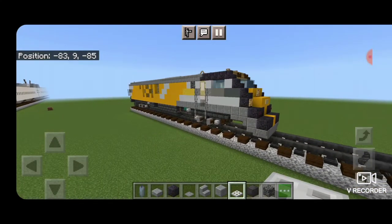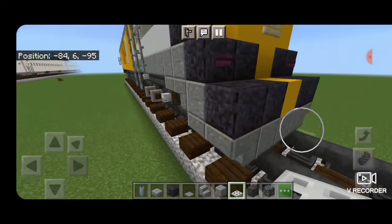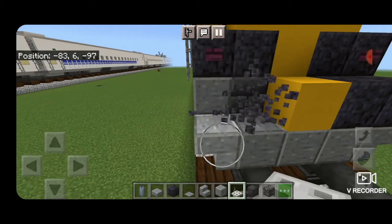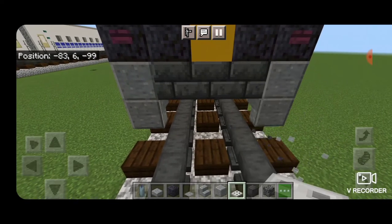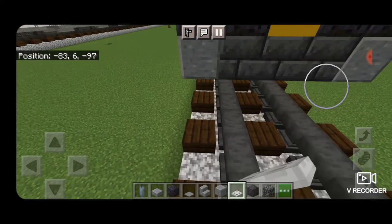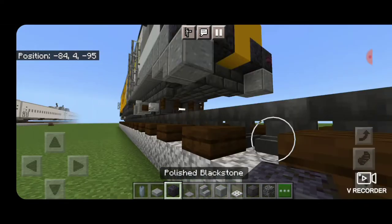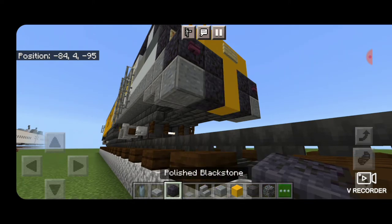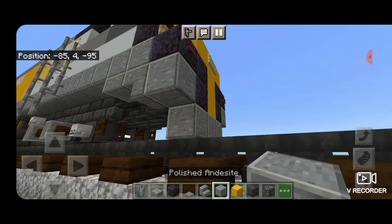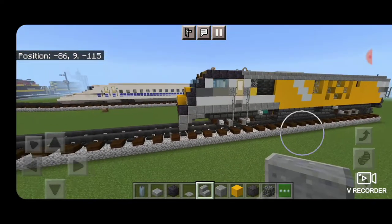Looking at it now, I'm not liking how the front end is done — it's sticking out a bit too far. So we're going to edit this: take out this whole front row on these two layers, and then this stair, this stair, and these three blocks. In that gap put a polished blackstone, a yellow concrete, and a polished blackstone, then three polished andesite on the bottom underneath it and an upside down outward-facing polished andesite stair on either side. Now the front end looks a bit more proportional.